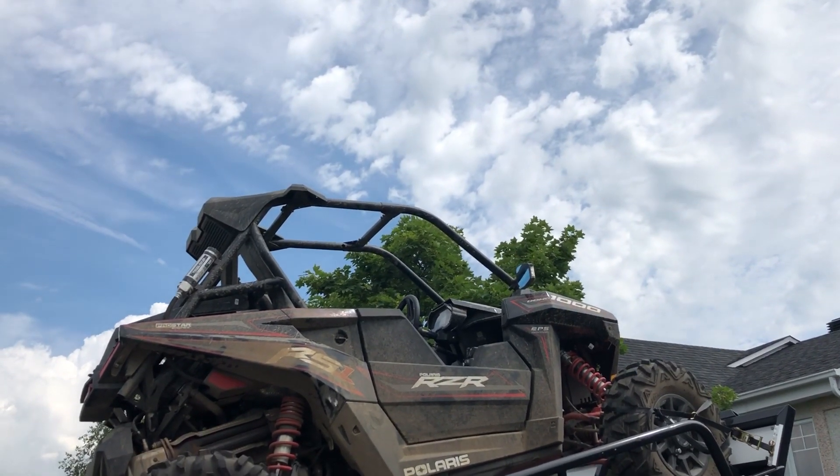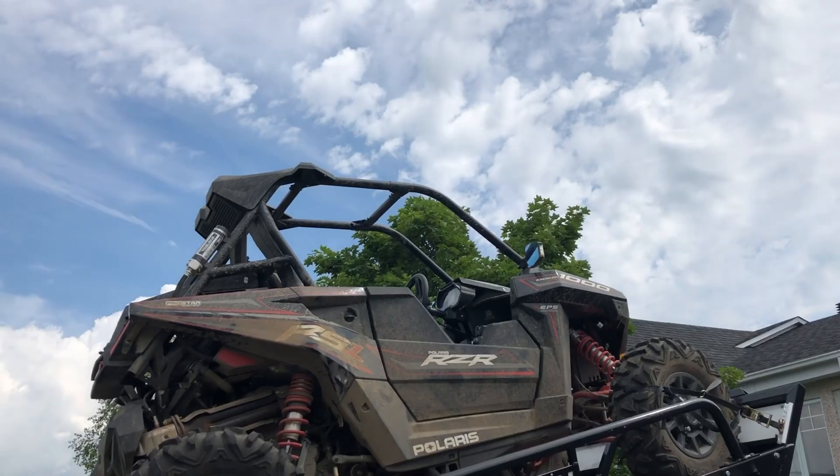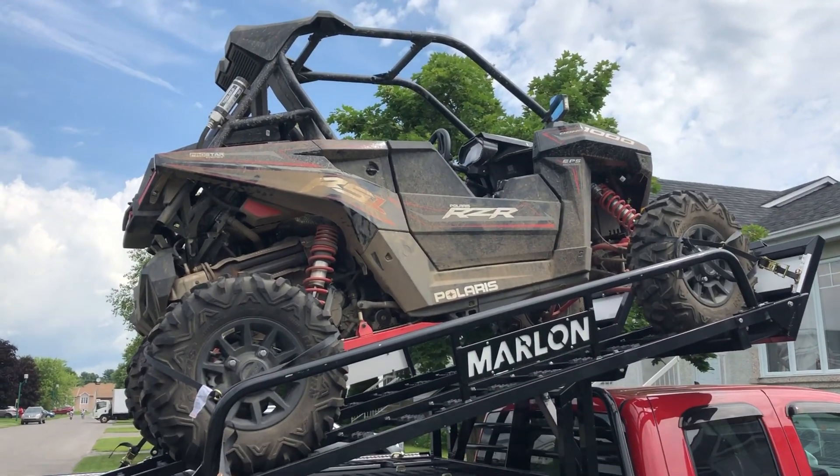That's not my RS1 up in the sky — it's actually sitting on top of my pickup truck.